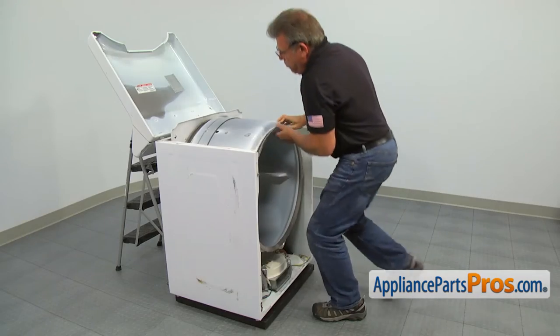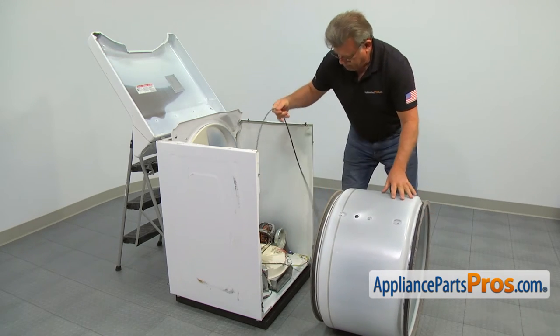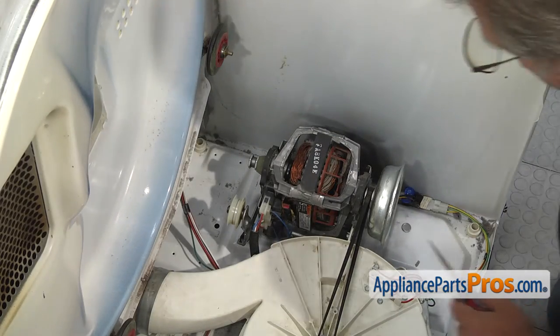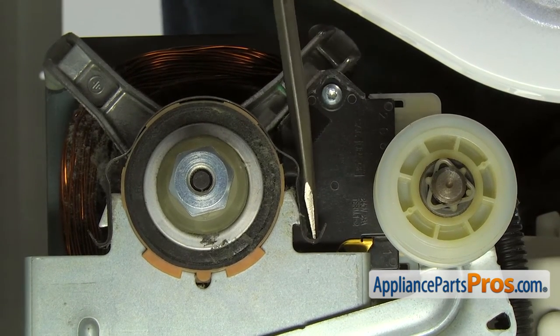Remove the drum from the cabinet. To remove the old motor clamp if it's still on, use the flat blade screwdriver to push it down and out with force on the hooked end. Then release it from the bracket.